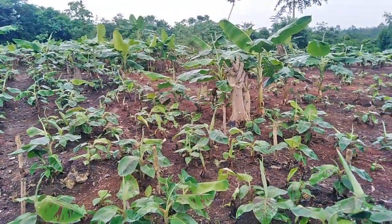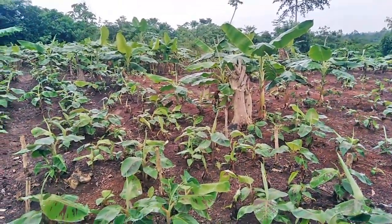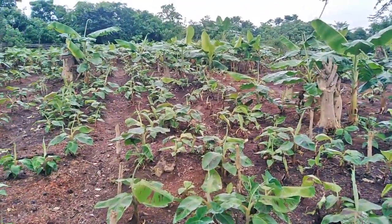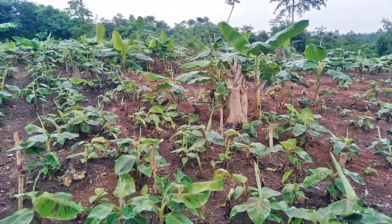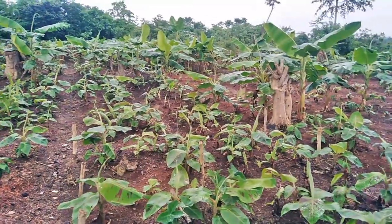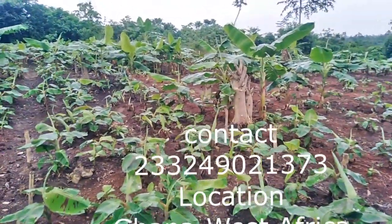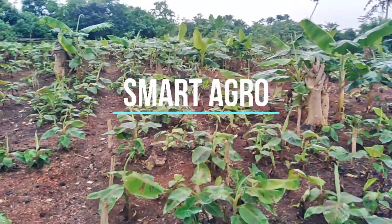In the local language: Smart Agro Innovation is here for plantain and banana farming education. Thank you so much. God bless you all. Thanks for watching.